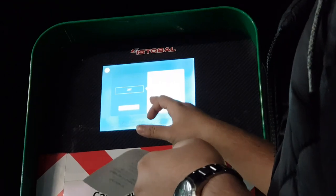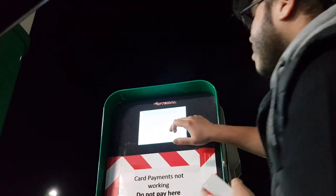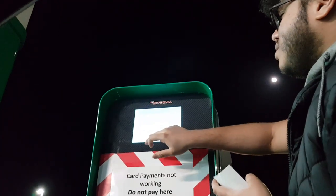The QR code isn't working so we're just going to type in the code from the receipt. You put the wrong one in — okay, it's working now. Press continue.